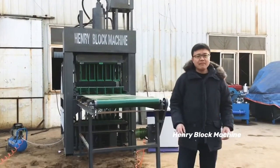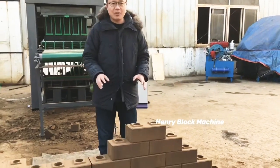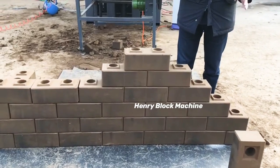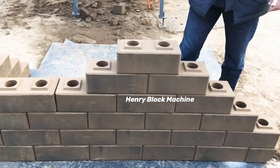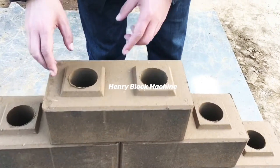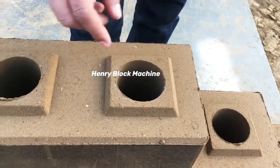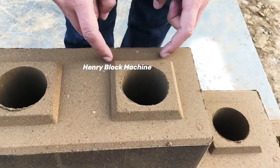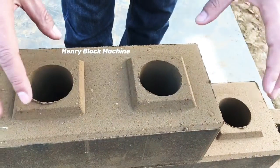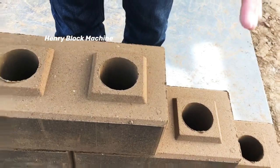Let me give some minutes to introduce the bricks we just produced from the machine. This one is called interlocking — the logo bricks. With the new design, we fabricated the top head to be square instead of circle. So now, with the interlocking, the solid at each block can be interlocked more better and more stable.